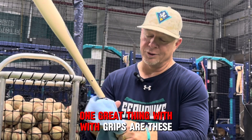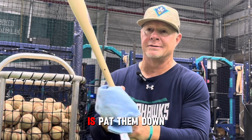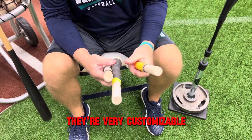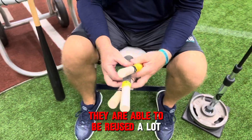One great thing with these grips is they are waterproof. When they get wet, all you got to do is pat them down, then they're ready to rock and roll. Our players really love them. They're very customizable, and from one bat to the other, they are able to be reused a lot.